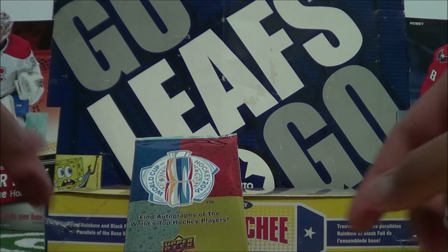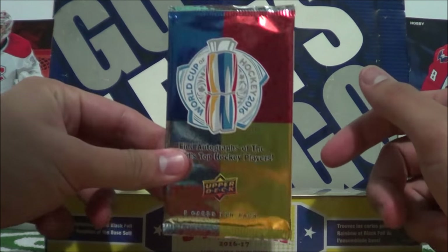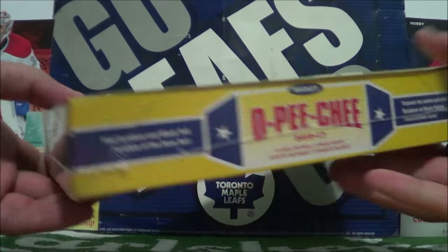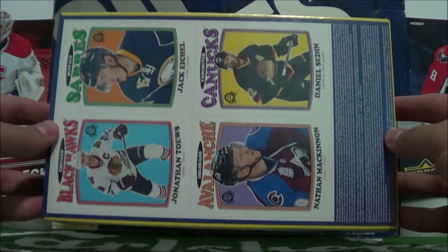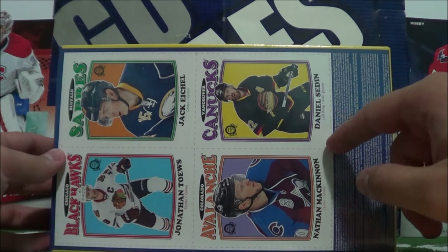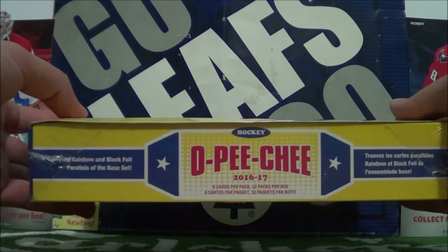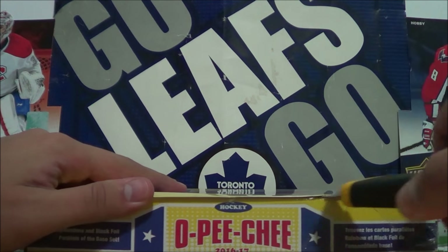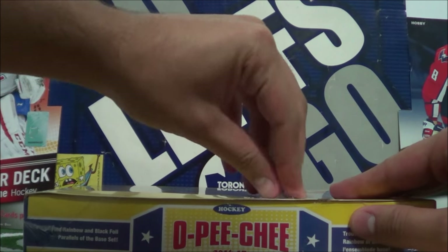Welcome to the Procco Taco Show guys. We're going to save the World Cup promo pack for last and open up the hobby box first. One really cool thing is they did like the old school OPG cards — there are actually hockey cards at the bottom of the hobby box. Once you've taken out all the packs, you can actually cut these cards out and add them to your collection. So that's pretty awesome — you get like four little bonus cards.